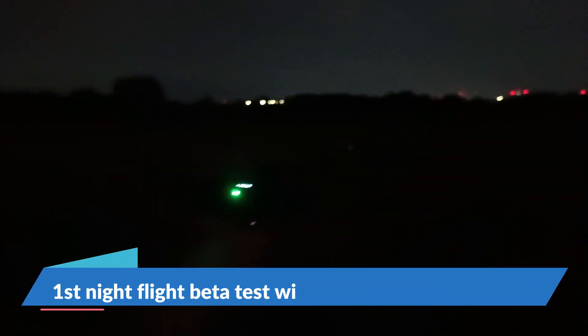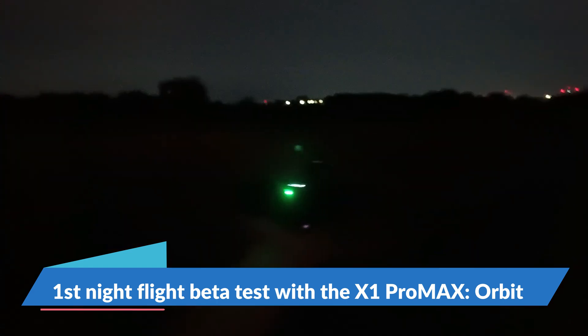What I noticed is that in the night flight the hover doesn't track yet, and that likely has to do with the app version we're using. The tracking doesn't seem to work yet because the app version we have is currently missing the omni terrain feature.